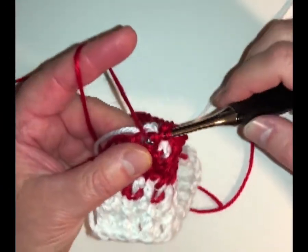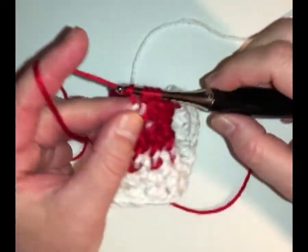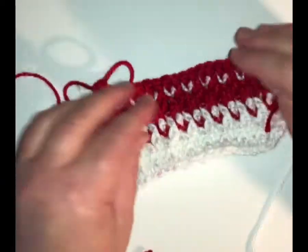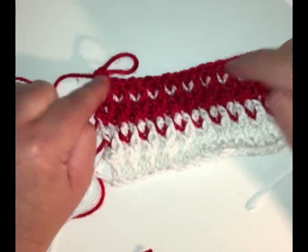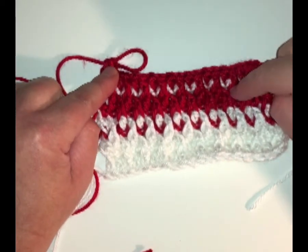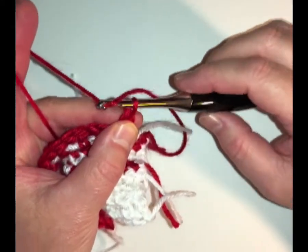Now on the next row it's going to be a single crochet. And then I have a choice: do I do it in red or do I make it in white? What kind of pattern do I really want throughout this whole thing? See how pretty that's starting to look? And this is a really nice easy blanket to have an edging on, a border. This would also be lovely as a hat. So again, I'm going to do my single crochet.